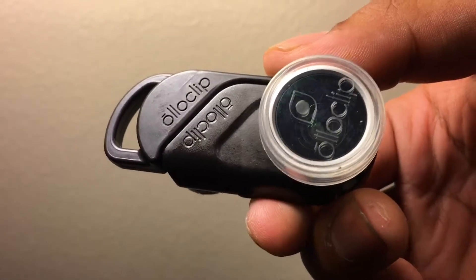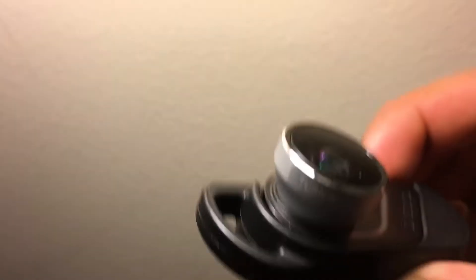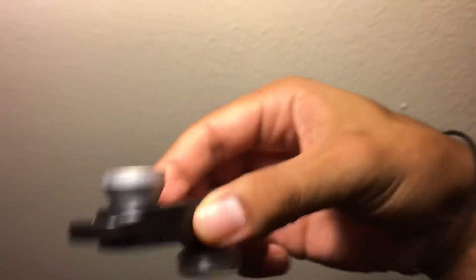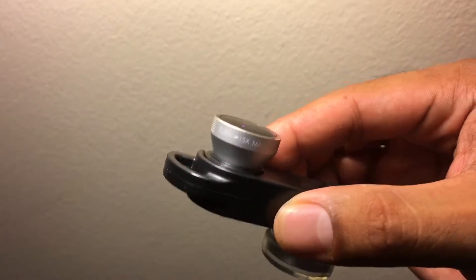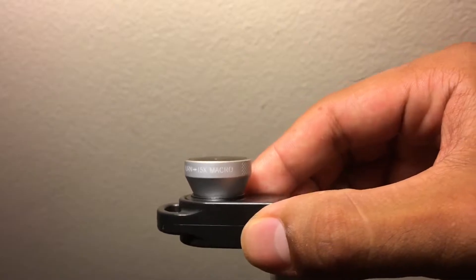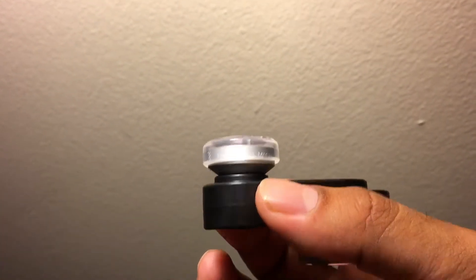It's pretty fun. Just to show you real fast — it's by this company called Alloclip, or at least I think I'm pronouncing it right. This is the macro side, this is the fisheye lens, and this is the wide angle lens. If you take the fisheye lens off, it turns into a macro times 15 lens. And this one is macro times 10 if you take it off.